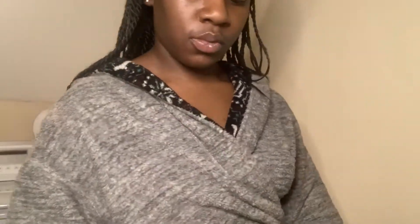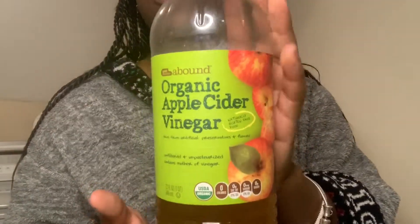So first I'm just going to be taking my Garnier Skin Active micellar cleansing water for oily skin. I do have a nighttime routine, so I'm just going in taking off any lotions, serums, whatever I put on the night before — just washing that off.